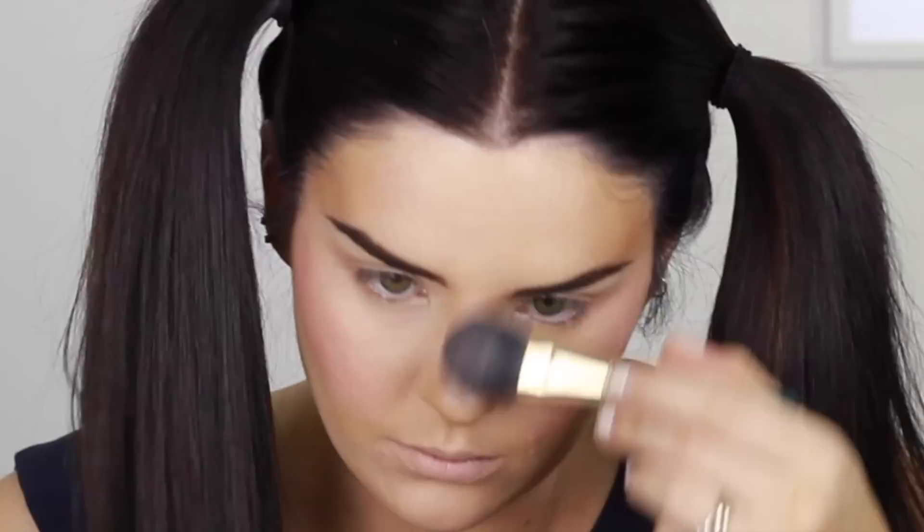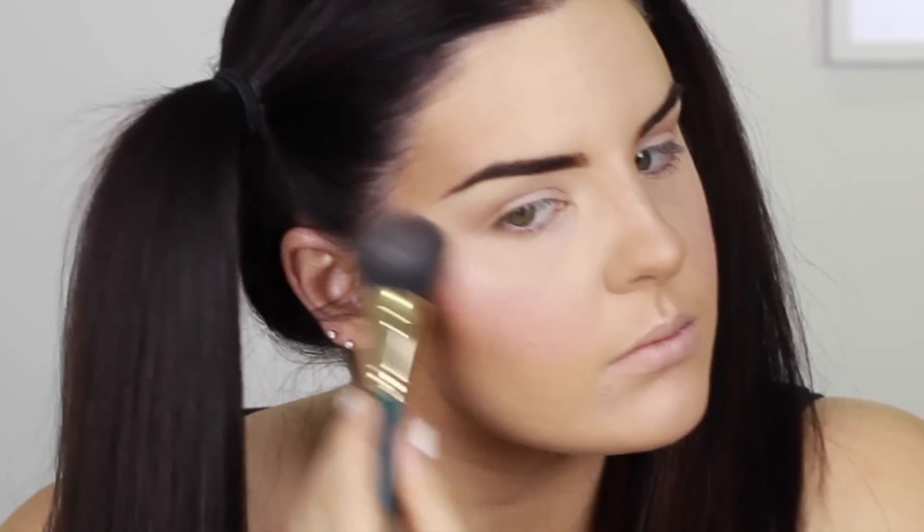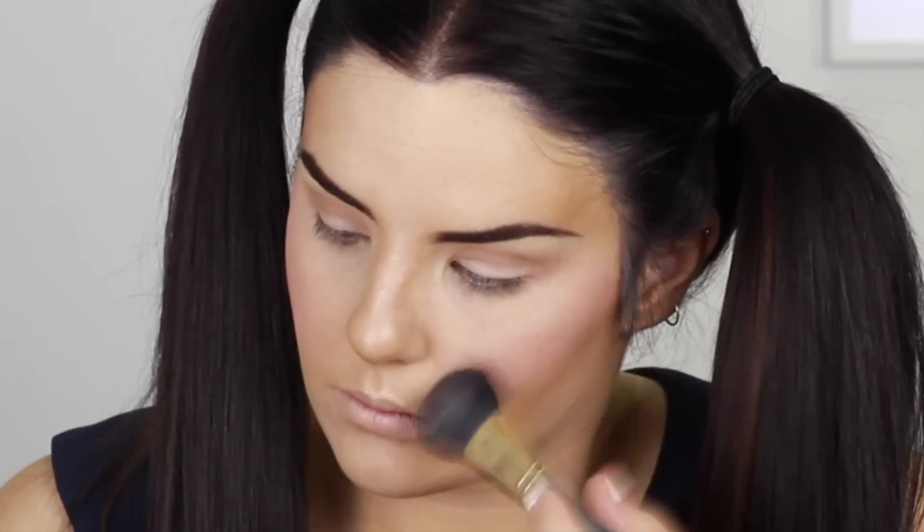Just your normal stuff here — blush and highlight. I've picked a really pinky-pink blush for this look to match with the lipstick I've picked. Up to mascara now, and I've also put white gel eyeliner on the waterline.